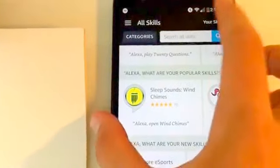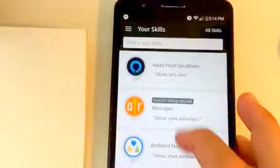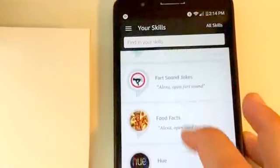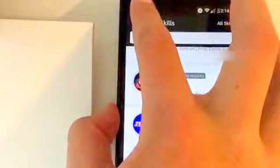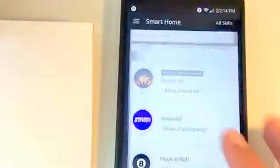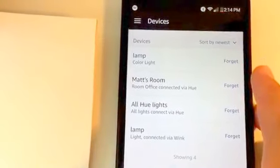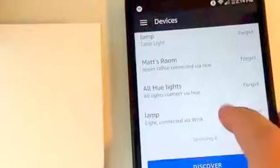Looking at some of the skills I've enabled on my personal Alexa, we have a seven minute workout, recipes, different sounds that you can play, and games like Jeopardy. You can also enable smart home devices like Philips Hue lights and smart switches, which allow you to control these devices with your Alexa. It's super cool.